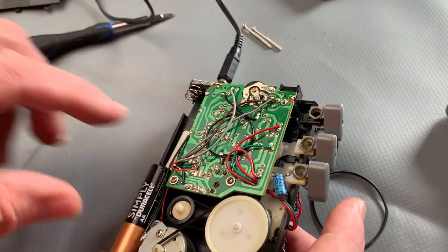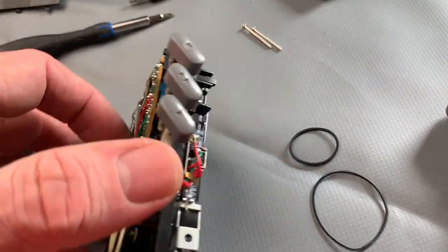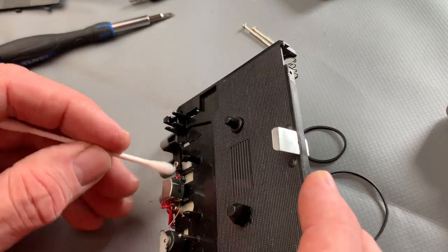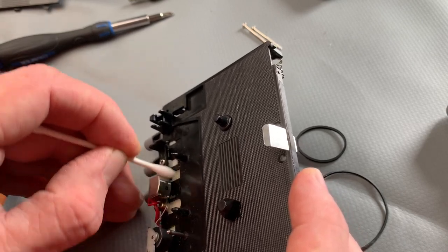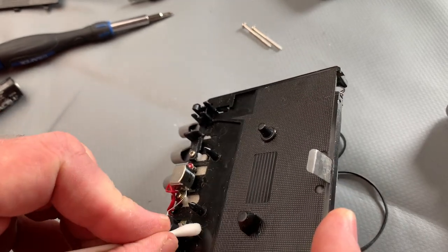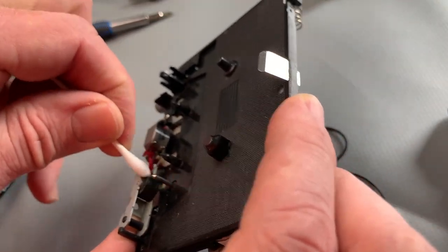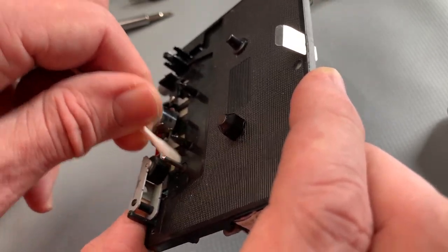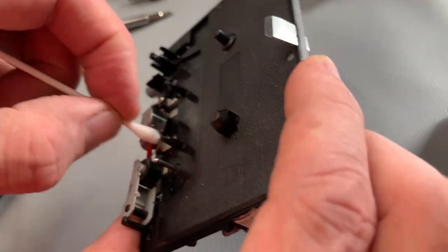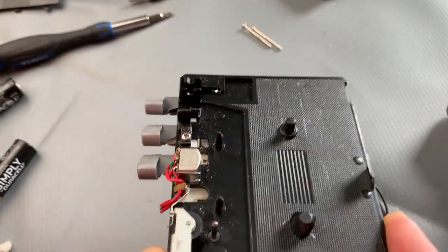So what we'll just do now is very quickly do our usual head cleaning exercise. Just as usual, the head's clean on this anyway, but we'll do the capstan — again, that's clean. Not much on the pinch roller either, to be honest. Maybe nobody enjoyed it long enough to listen to many tapes on this. You can see how simple that mechanism is — nothing to it.